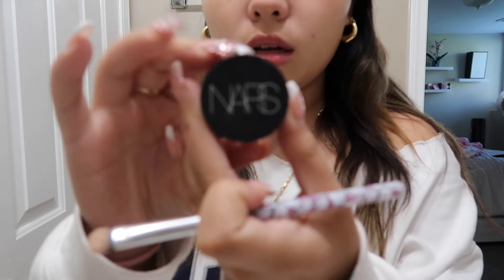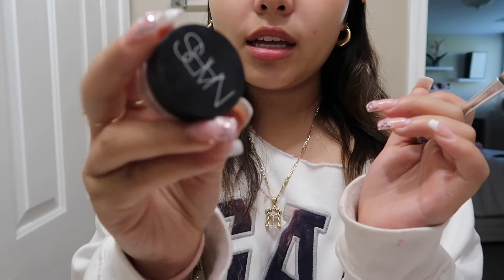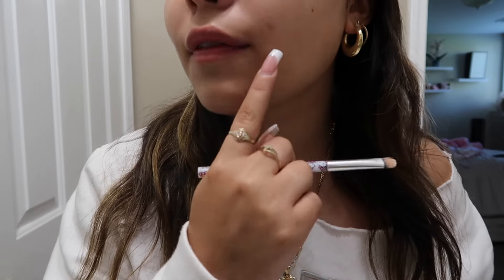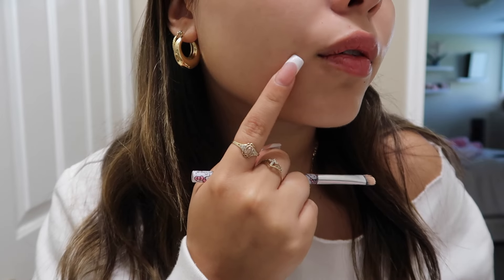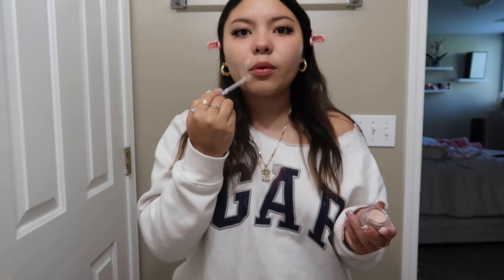The first product I'm gonna use is the NARS Complete Concealer in shade Light to Vanilla. I've been using this for the past week and I love it so much. I have spots from old pimples and scars and I put this over them. I feel like it works so well — you just put it wherever you want to hide a spot.